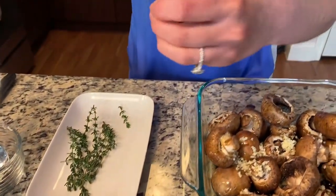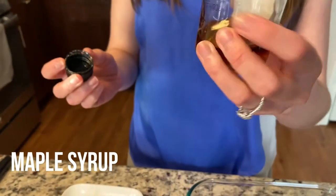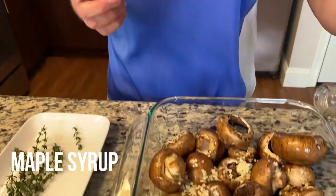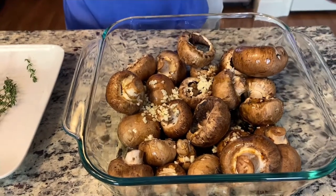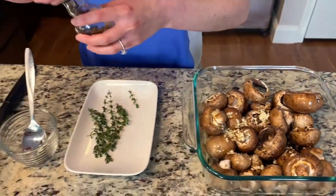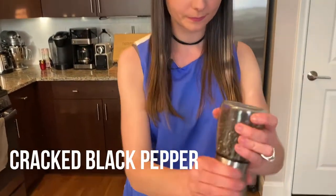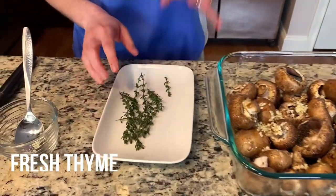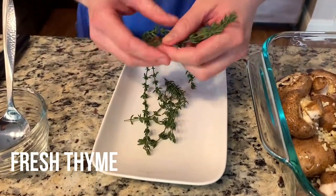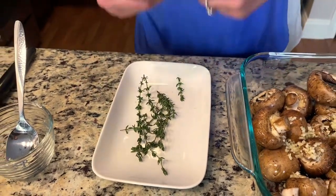And then I have this adorable little thing of maple syrup — is this not the cutest thing ever? I'm just going to add in a little tiny bit, maybe like a quarter teaspoon or so. And then just some black pepper. And the final ingredient is thyme — I have some fresh thyme here.